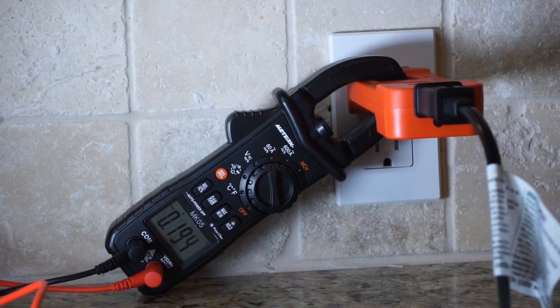The Meturk MK05 is showing 0.194 amps — a very detailed reading, going three decimal places. We're going to compare that with the other meters. Let's go ahead and switch to medium speed. It's showing 0.209 amps. And then on high speed, it reads 0.229, almost 0.23, kind of swaying back and forth.